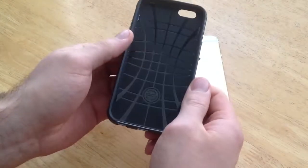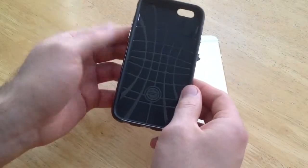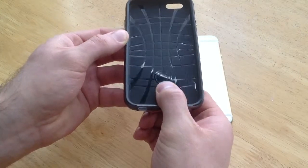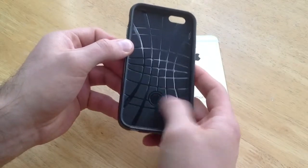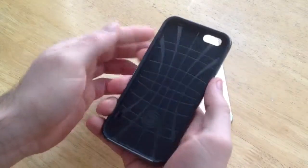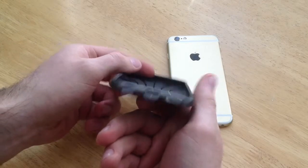On the inside they've got the little anti-scratch, anti-moving design. They've also got their Spigen seal, confirming it's the original part. On the outside, the buttons do stick out, which is nice if you're holding it — you can get a better feel for them. They've got openings for everything on the bottom.